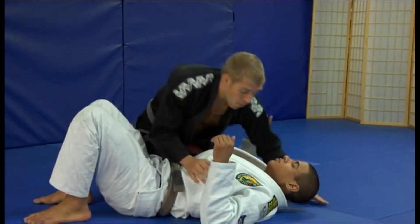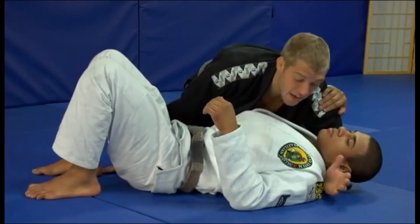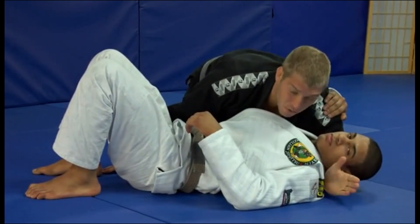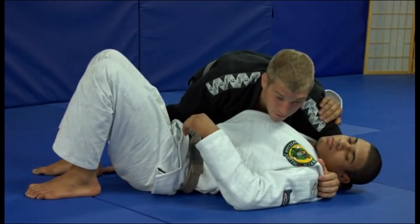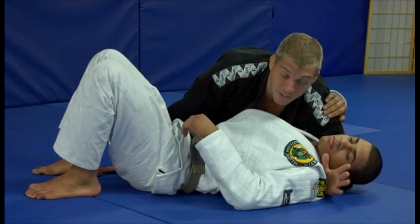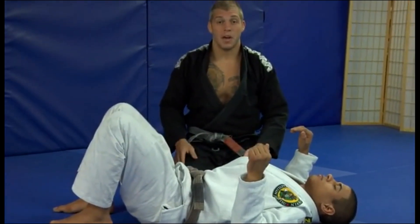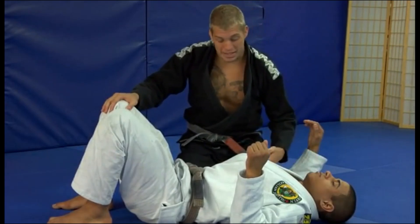One hand under the head, one hand by the hip. If they have a gi on, you can grab the gi material and keep a nice tight grip on the shoulder; if not, just hold on tight. Now with my hand by the hip, step one is what I call 'run' — that's where you switch your hips. Left knee in the armpit, right knee by the hip. When I run and I switch, I drop my hip down and bring my left knee to his hip.